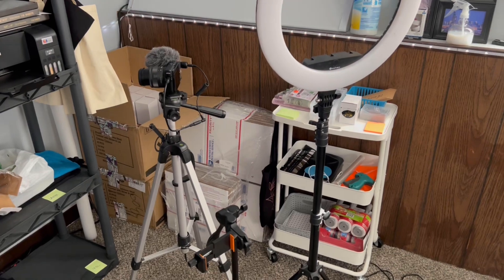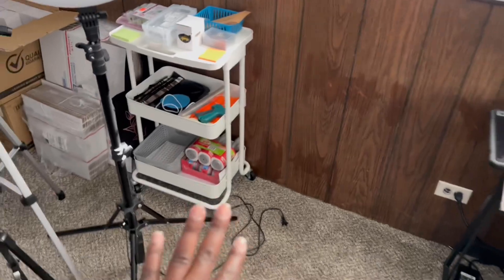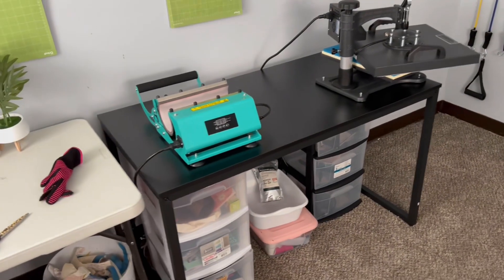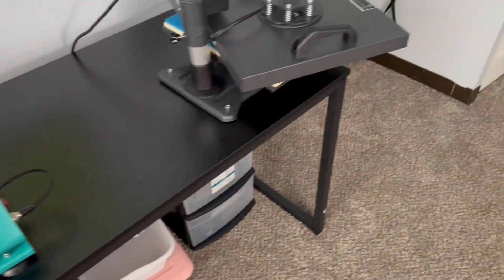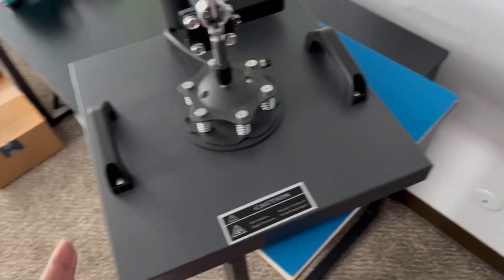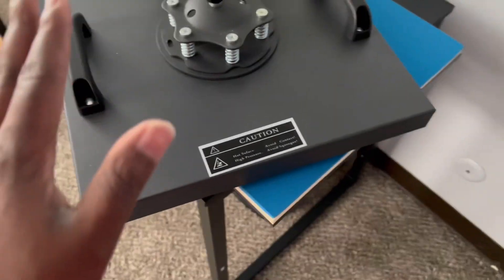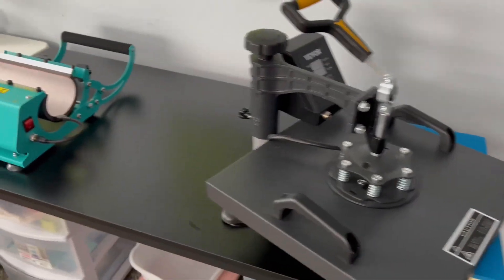As we speak, we just got an order on Etsy — awesome! I rearranged my room; I took my treadmill out because I'm starting to get busy. My hubby got me a new table for my heat press because it doesn't stick well to regular tables. I needed something sturdier because it's a swing-away press and I'm trying to work on production speed.